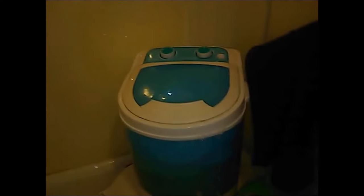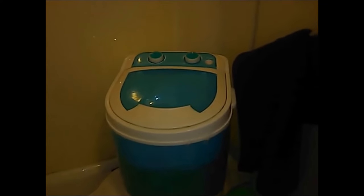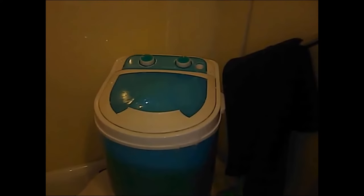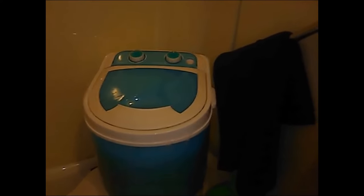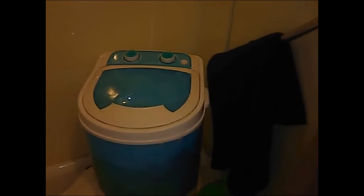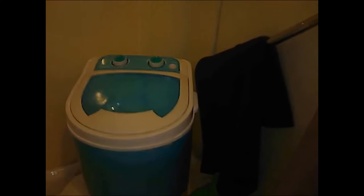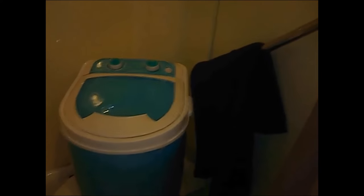This product was discounted from $99 to $51, so I jumped on it. It was on sale on Amazon. In just a few weeks, the washing machine should pay for itself. Just the sheer convenience of it is worth the price, and this mini washer does work very well.